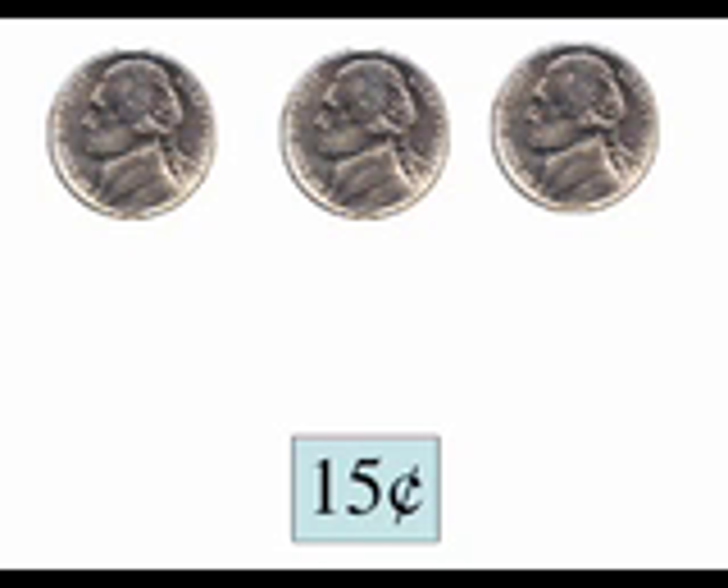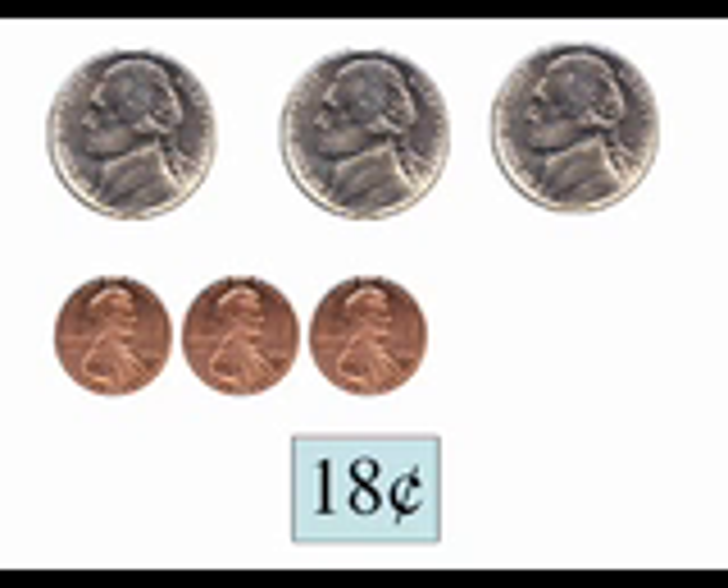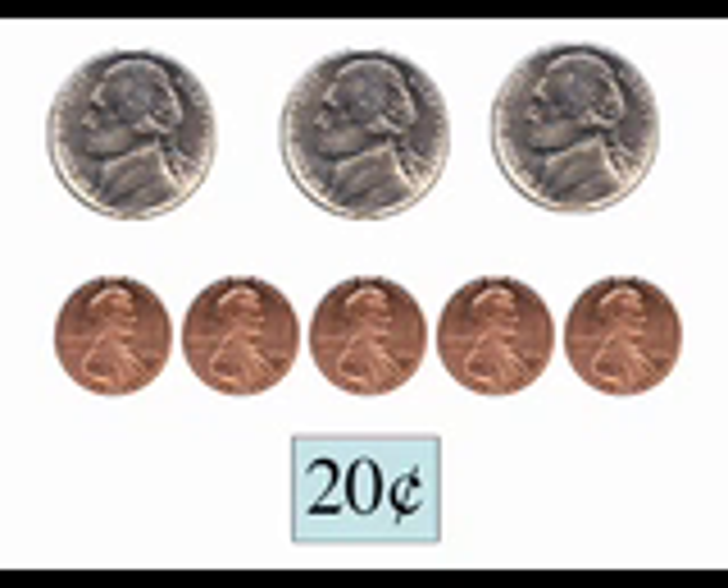Now we have to change how we're counting. After fifteen, we have sixteen, seventeen, eighteen, nineteen, twenty. Twenty cents.